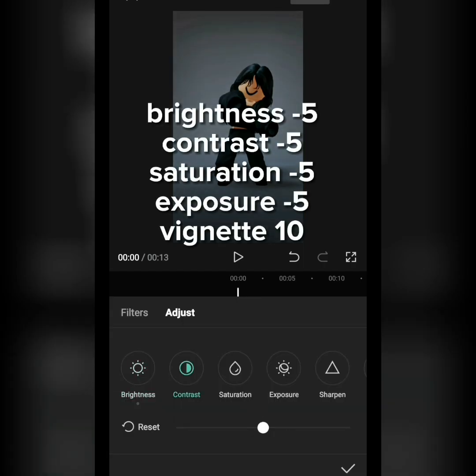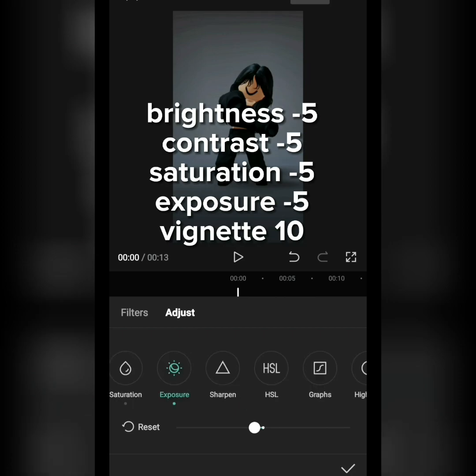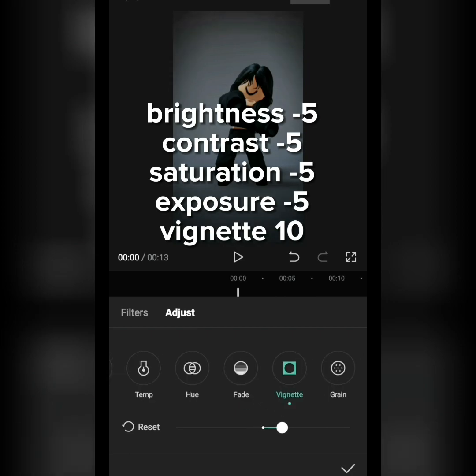Brightness –5, Contrast –5, Saturation –5, Exposure –5, Vignette –10.